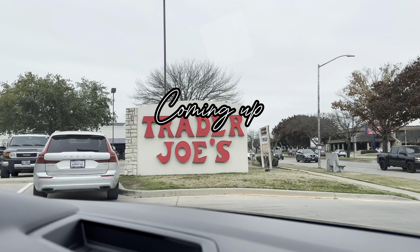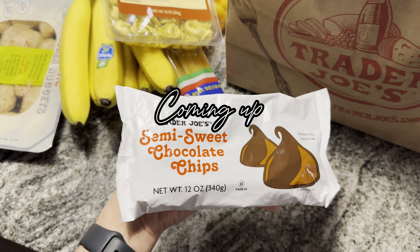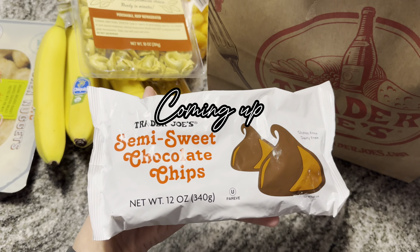They really are the best recipe you have tried. I finally picked up some semi-sweet chocolate chips for cookies.